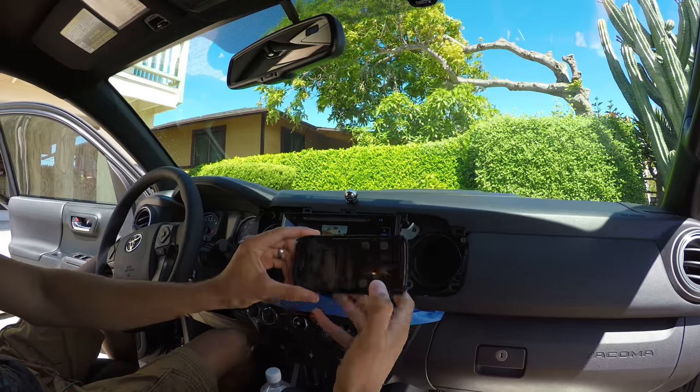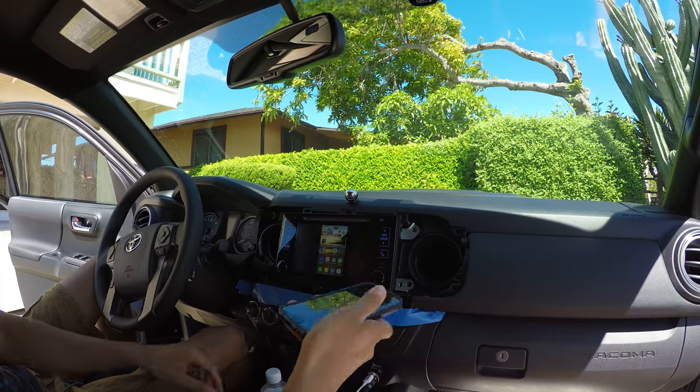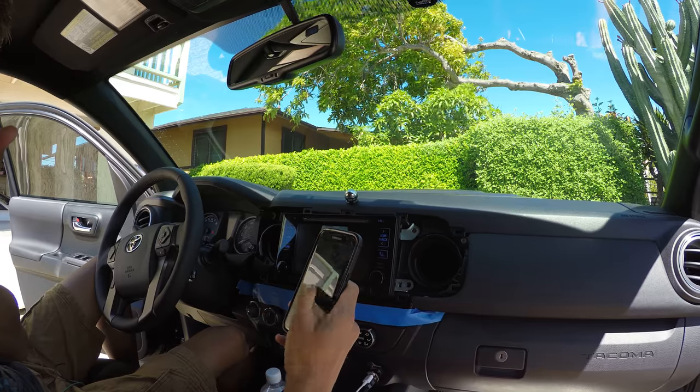The only thing I haven't figured out — I need to find an app to turn the screen sideways on the home screen. Other than that, it's pretty good.